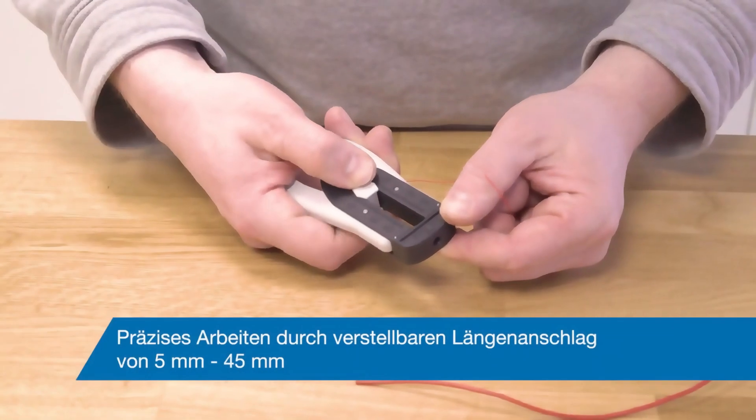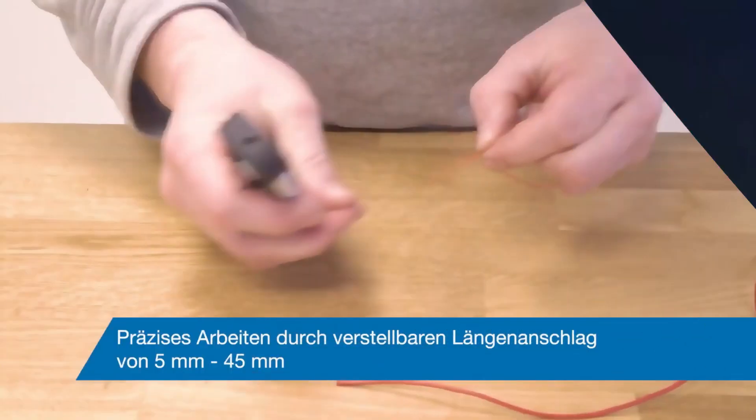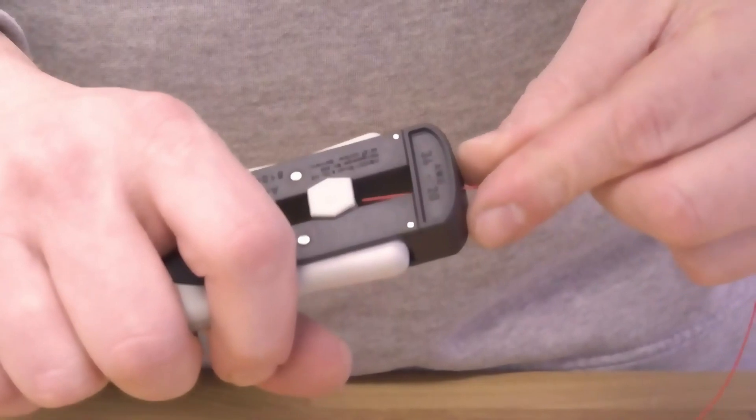The tool turned out to be so good that it won the prestigious Red Dot Design Award 2020. It's manufactured in Germany, which guarantees reliability and longevity, and the price tag is appropriate at $50.